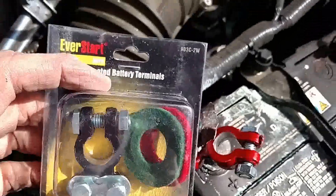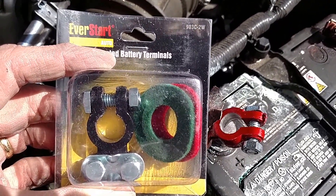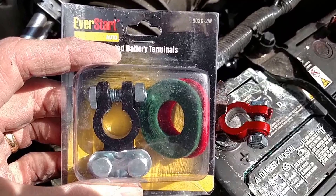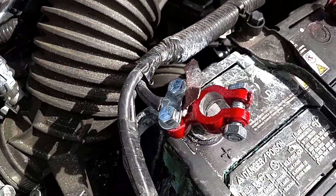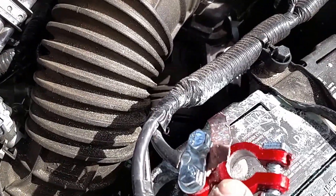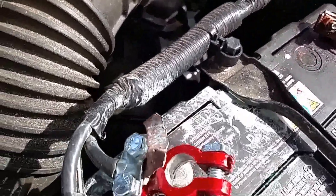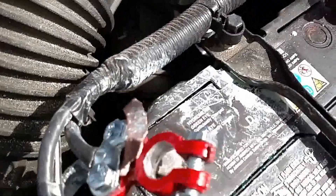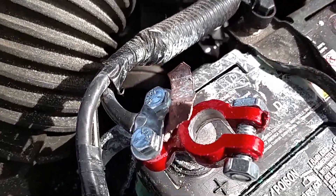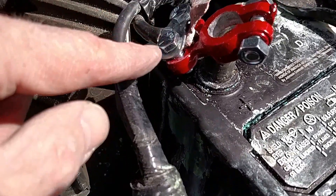I bought a replacement part for about $6. I'm only replacing the positive side since this is the positive post. You can get a shock if you touch something metal in the engine and the post at the same time, so I put a rubber glove over it and an old rag to prevent that.